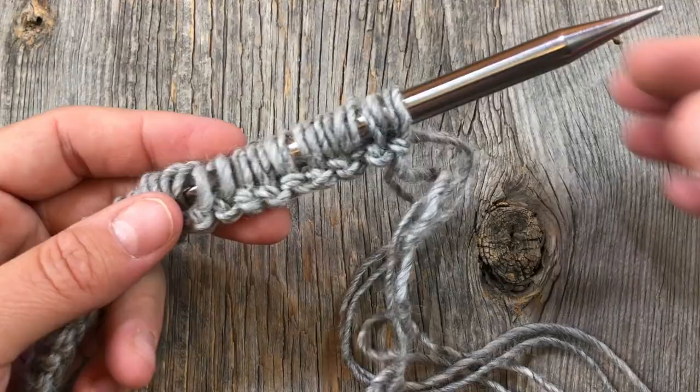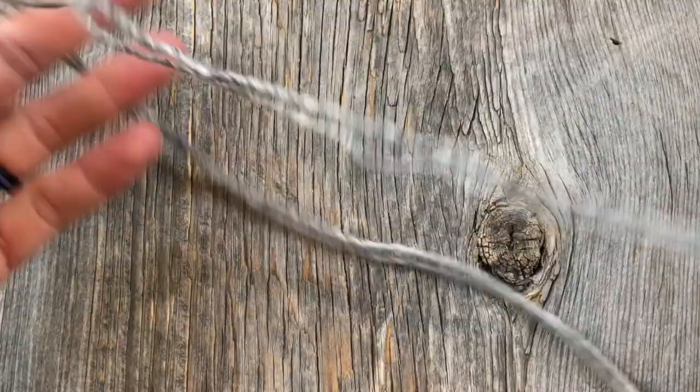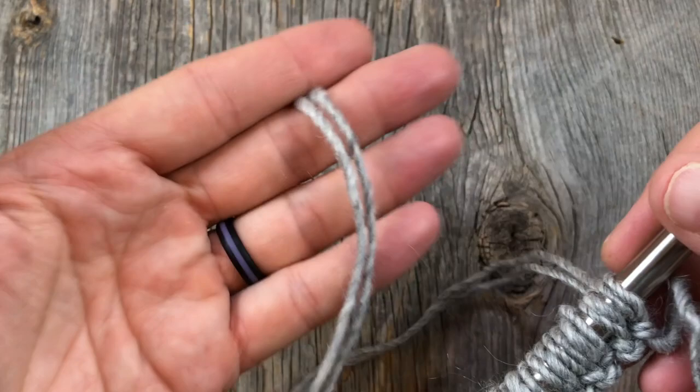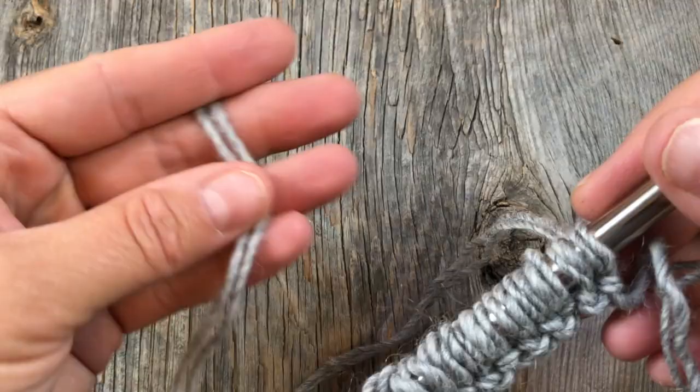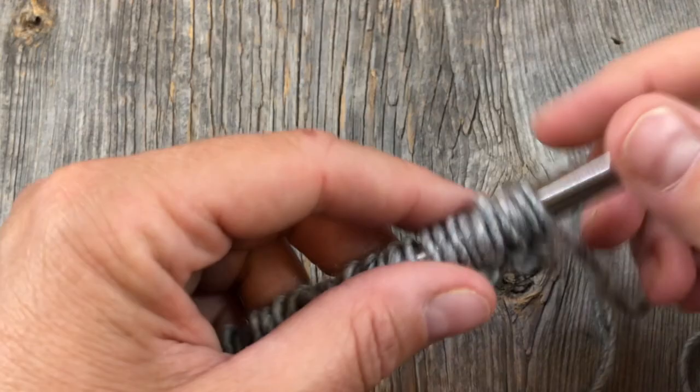I'm starting with a simple long tail cast on, holding the yarn double as indicated in the pattern. It's okay if you end up having a big tail left over - mine's probably 10 or 12 inches, but that's okay because I'm going to use this to sew up the center seam of the sole later on. So don't stress about that - if you have a little bit longer tail we will use it and it's totally fine. Be sure to double count your cast on when holding things double.